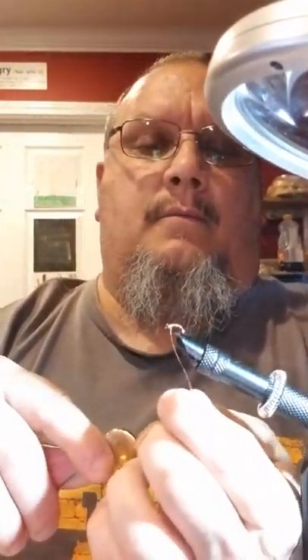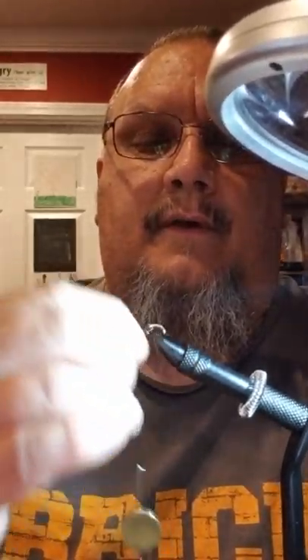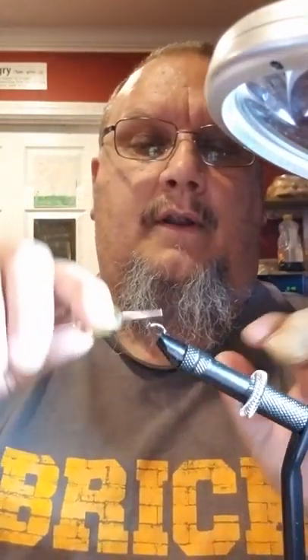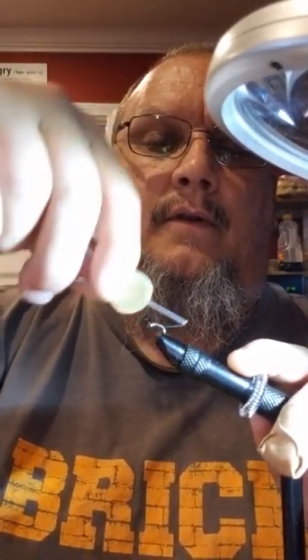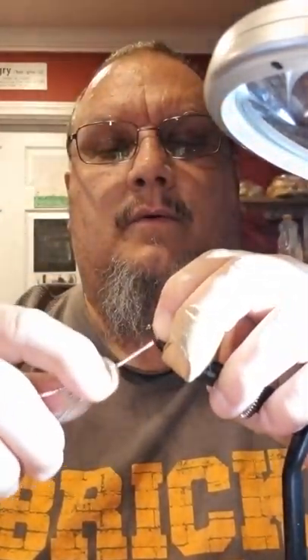Then I'm gonna pull that wire back and do one loop, two loops. I'm gonna helicopter that and it should pop right off. Now all we have to do — it looks like a pretty good little fly — is run this thread down the body a little bit, and what that's gonna do is tie in that wire to where it stays where I want.